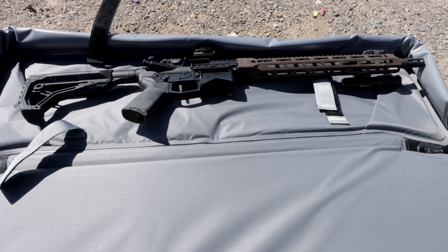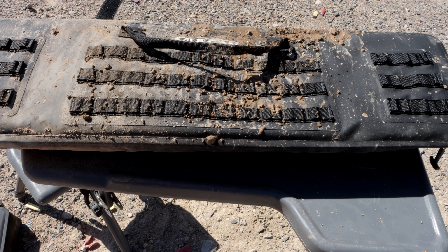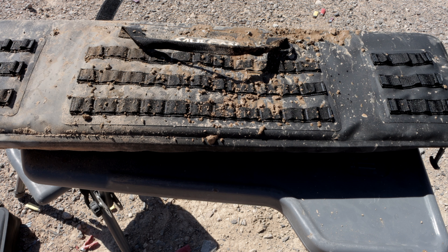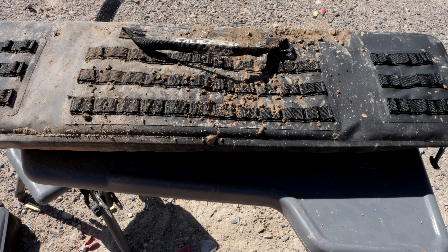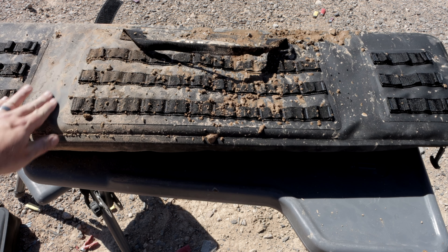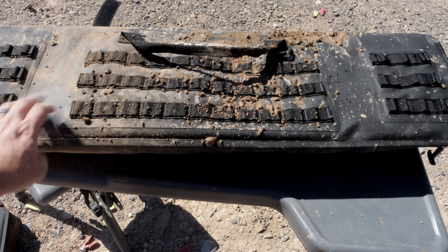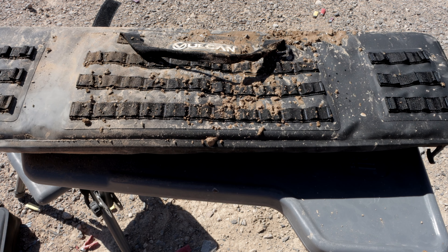Even though we poured several gallons of water on top of it and kicked a bunch of mud on it — you can still see what it looks like — absolutely none of that made it to the inside of the bag. That's not something I could say for any of my other bags. Even my more expensive bags would probably be soaking wet on the inside. We're on a dry lake bed here, so it's like silt and it gets into absolutely everything. So that's definitely the test to give it.